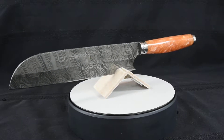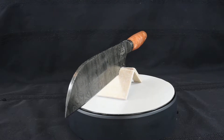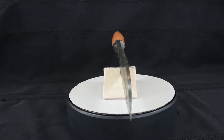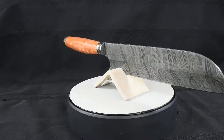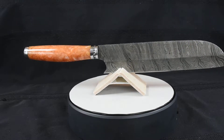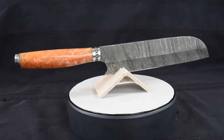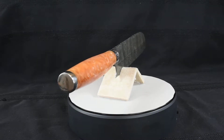The knife is also shipped with a natural leather high quality sheath for storage. This high quality world-class knife can be yours at our website www.blackmambaknives.com or our eBay and Amazon sites. This knife is priced at $129.